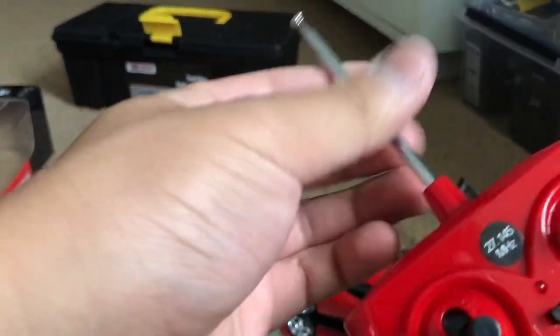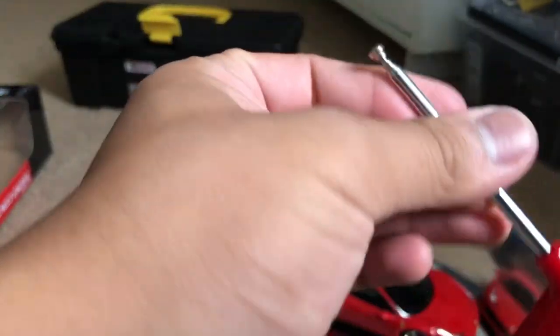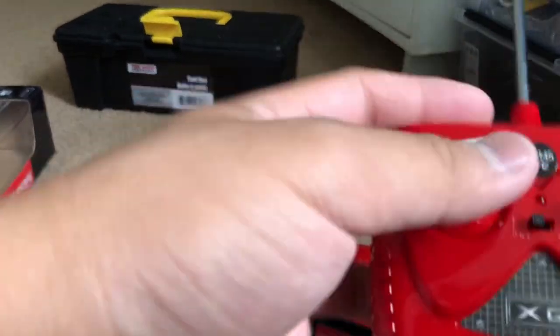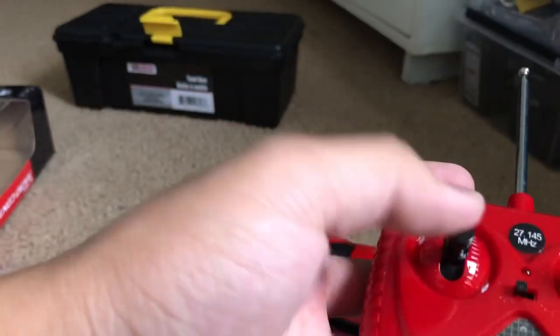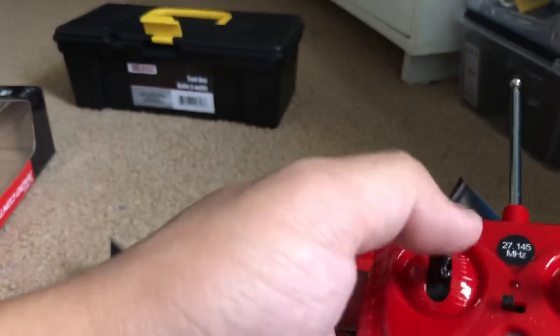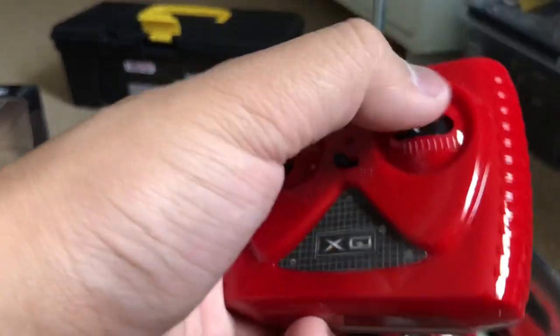These cheap toy-grade controllers still use 27 MHz. There's no digital proportional control, but it does the job — it gives me forward and reverse, and left to right. It's better than nothing.